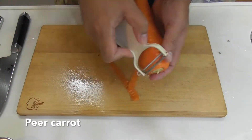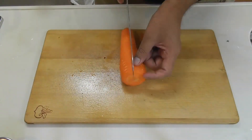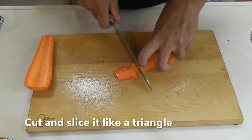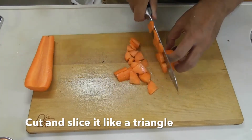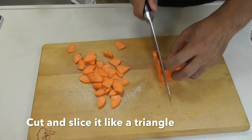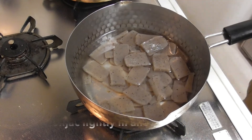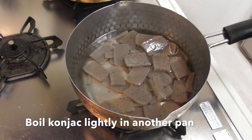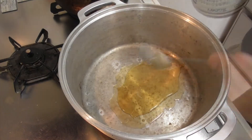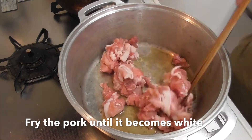Peel the carrot, cut and slice it like a triangle. Parboil the konnyaku lightly in a separate pan.